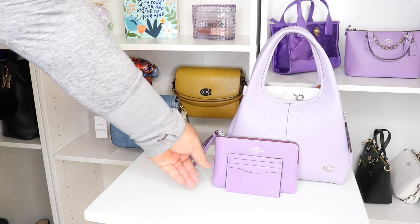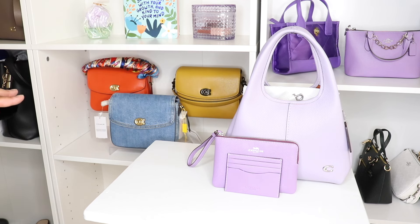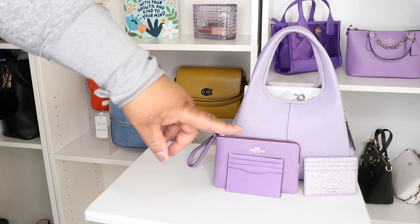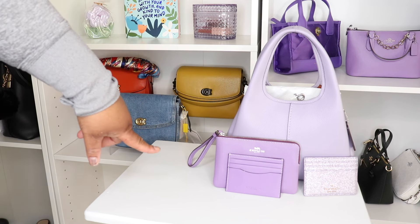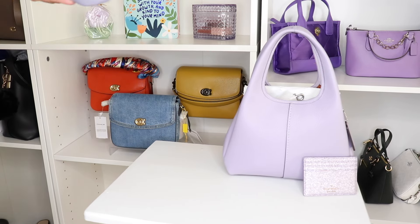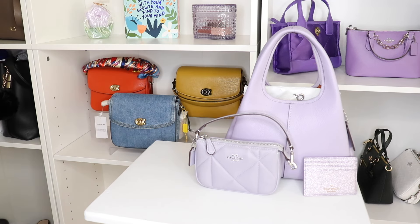I do have the iris purple card case and wristlet — the wristlet has the little silver hardware. Does that match per se? Not really. But I also have the Kate Spade card case that my good sis Dazzle Me Shonda gifted me — I think that goes a little bit better than the iris, so I think we're going to go with that. Also, my good sis Simply D gifted me this Nolita 15 in the color mist, and it has silver hardware — I think in its own little way it goes too.